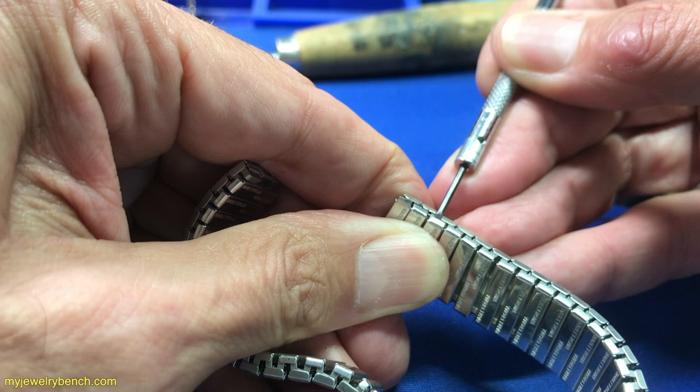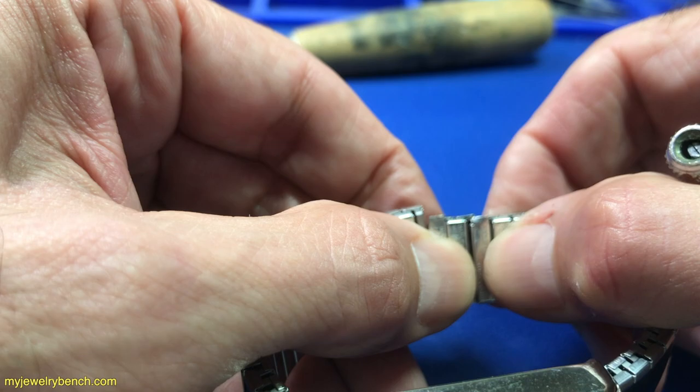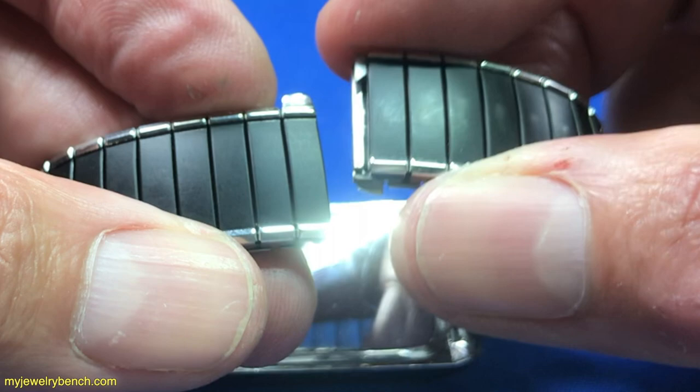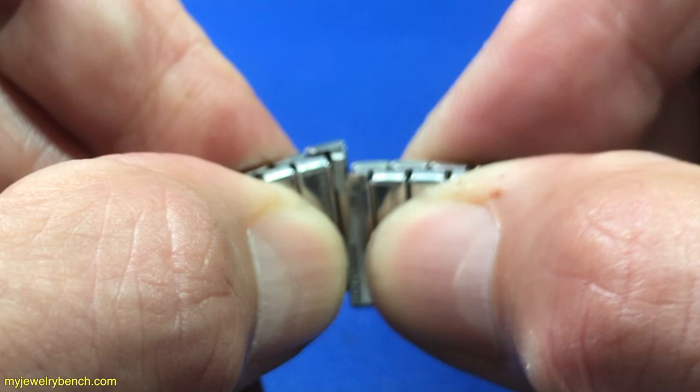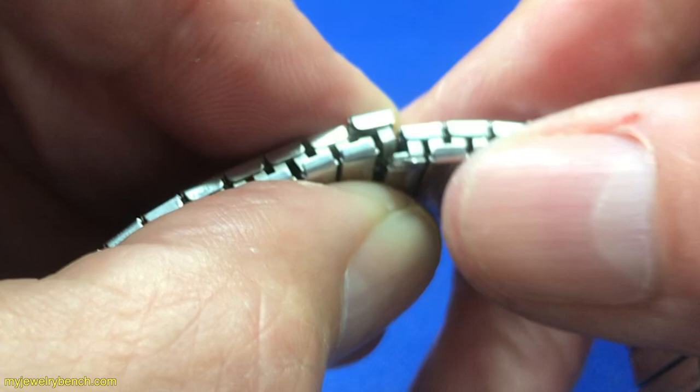I'm going to put my screwdriver in there, wedge it in, and bend these tabs over. Now I've got that done, and I can just slide this out — and here are the two links we wanted to remove. That leaves us in a good position because now we have the pin here on the top and the pin on the opposite side on the bottom. We can very carefully take our stretchy band and squeeze it in, getting it situated so that it goes underneath the spring.